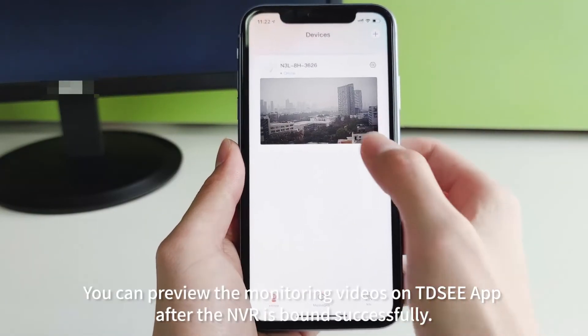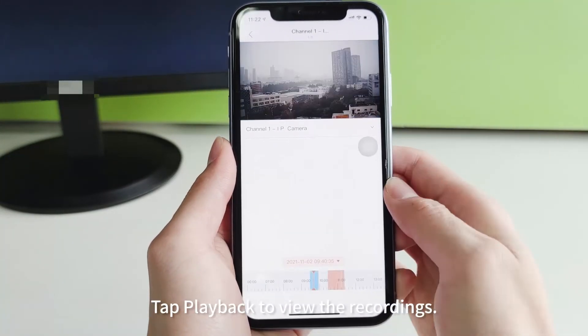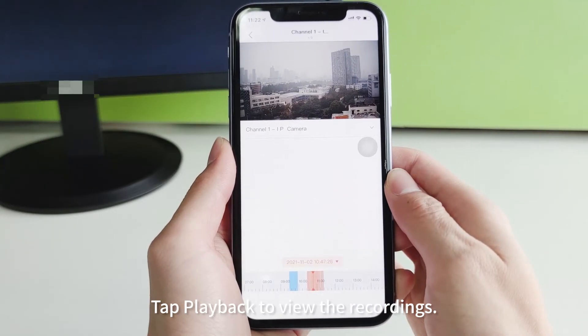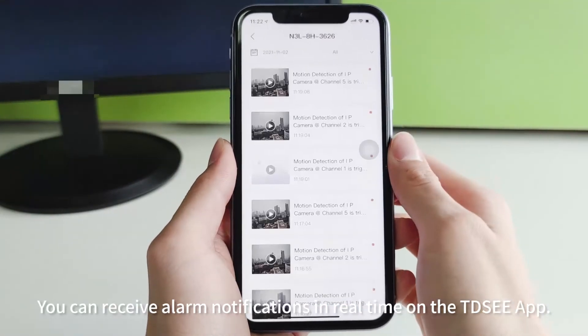You can preview the monitoring videos on the TDC app after the NVR is bound successfully. Tap Playback to view the recordings and receive alarm notifications in real time on the TDC app.